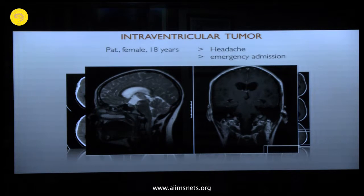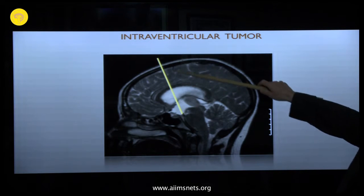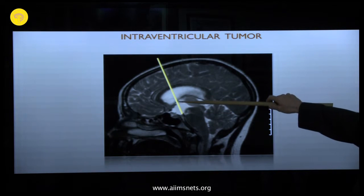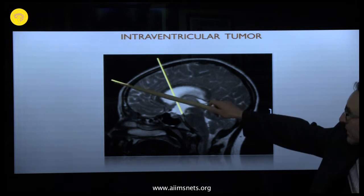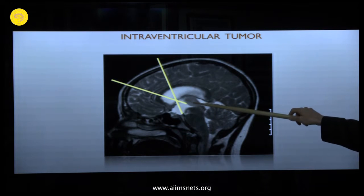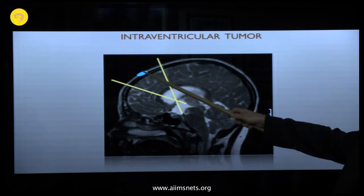What do you do first — the tumor biopsy or the ventriculostomy? First treat the hydrocephalus. If you have bleeding after the tumor biopsy, you will never reach a ventriculostomy. So plan the ventriculostomy first, then the tumor biopsy. The optimal trajectory for the ventriculostomy is through the foramen of Monro to the floor of the third ventricle, and the optimal trajectory for the tumor is different — so you choose a burr hole in the middle of those two trajectories.